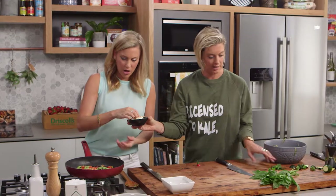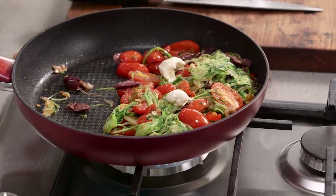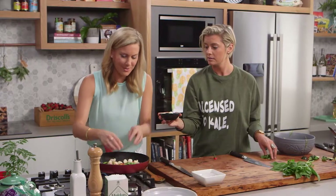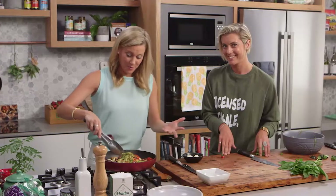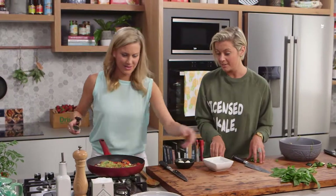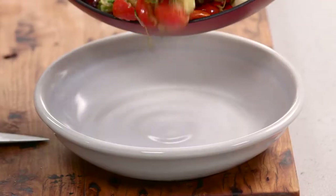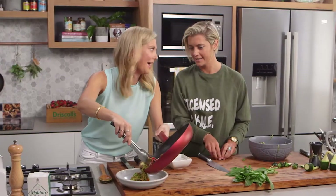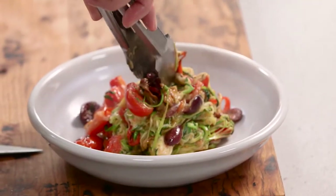Plop those bocconcini in whole, or rip them up a little bit — a little ripped is more authentic. When the bocconcini get a little bit of heat they start to get all gooey and oozy. This is the perfect dish! I think that is ready to plate out now. I've got a big bowl here — you can see that gooey mozzarella. We're going to enjoy this — just pile it up with all those yummy tomatoes.